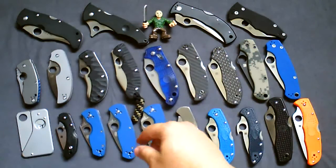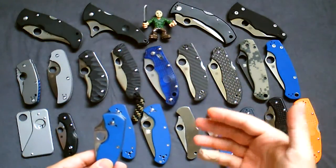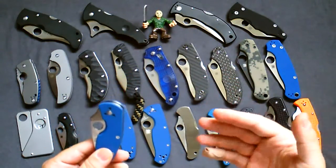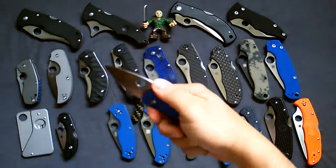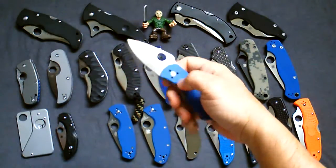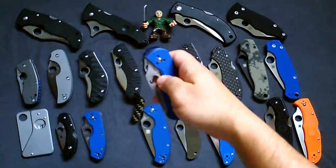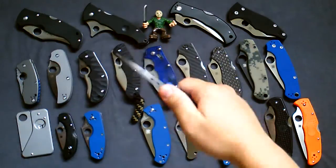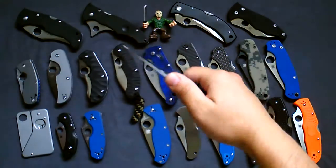The next three are from the inexpensive line of Spydercos. When these came out in blue, I really had to have them. First one is the Ambitious — my 11-year-old son claims this knife, so I don't argue with him too much. Next one is the Persistence. Love this knife — two and three-quarter inch blade, which for me is perfect EDC.